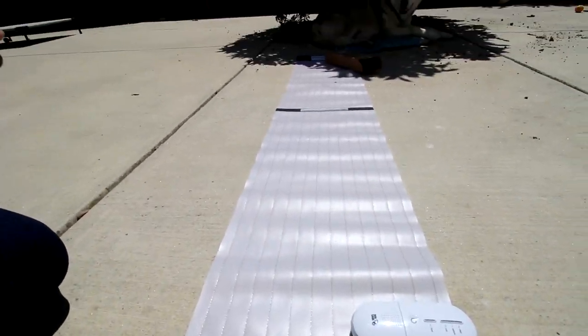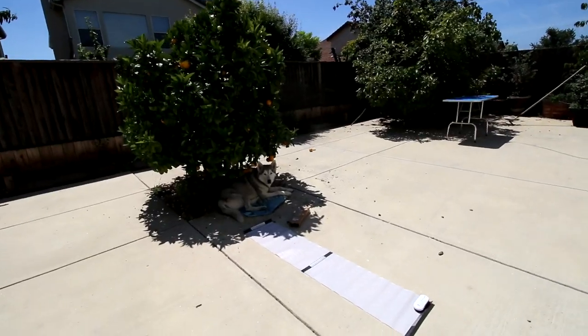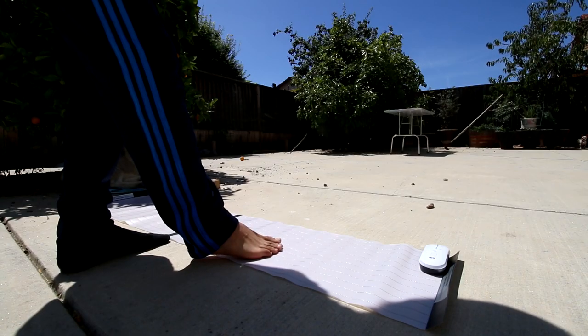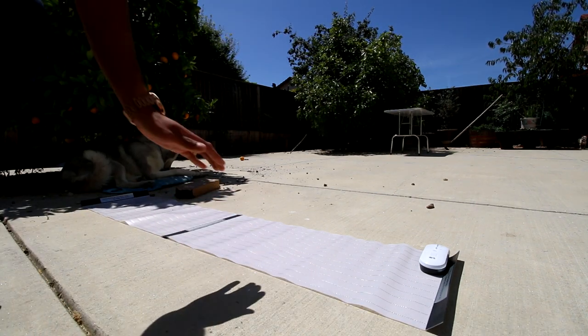Oh my gosh. Does it hurt? It's like a little... Why do I love getting shocked? I'm gonna try and step on it with my bare feet. Oh, jeez. It's like a little sting. It feels much different.